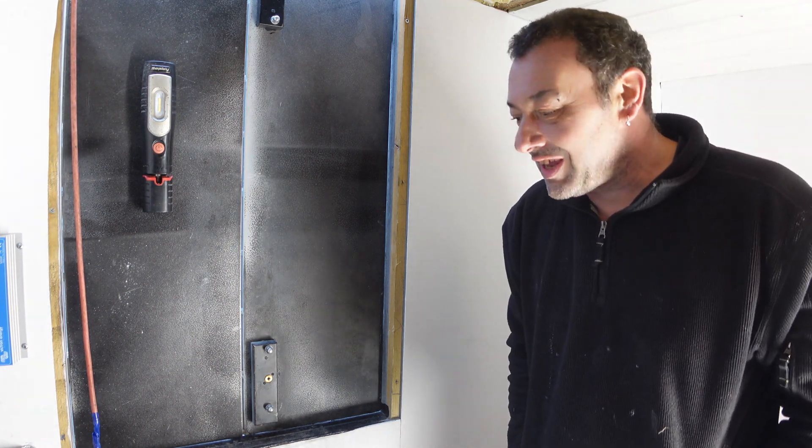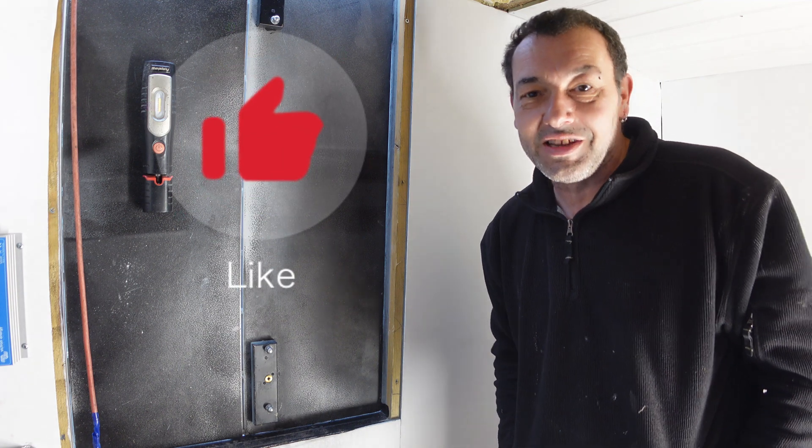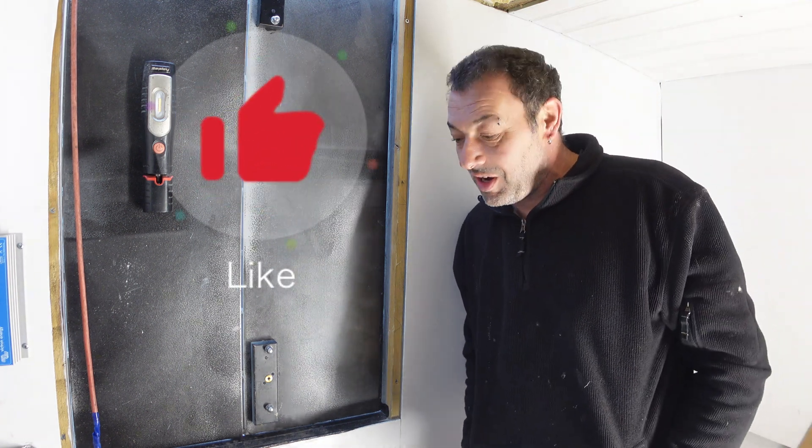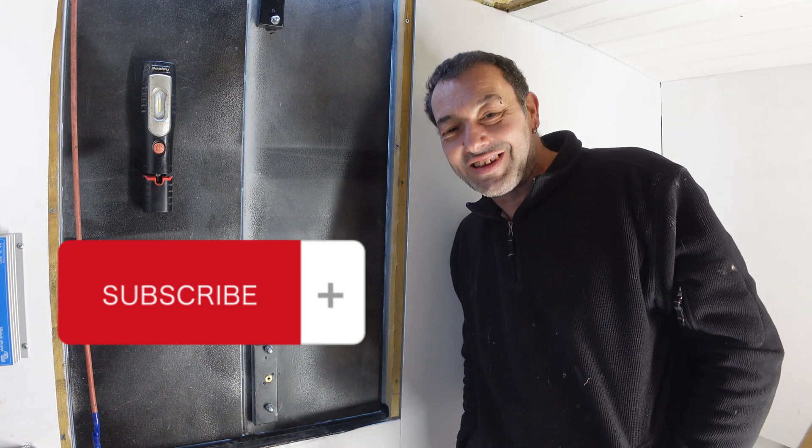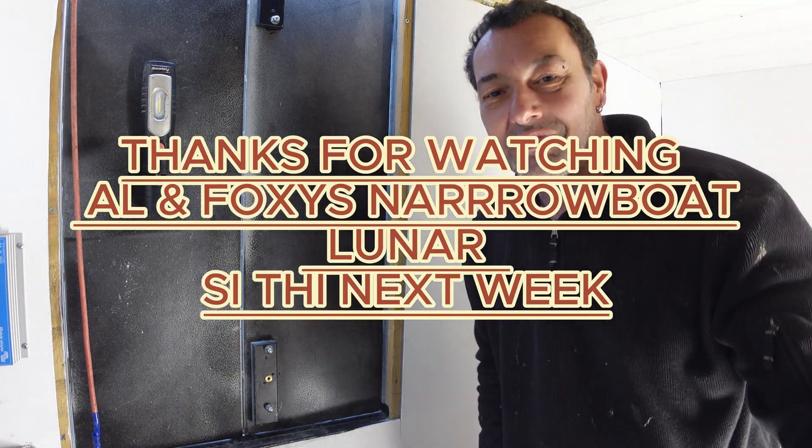Right anyway, if you like it, like and subscribe. If you hit the bell you'll get notified when I put a new video on. And we'll see you next week and tick a few more boxes. Right, see you later, thanks, bye.